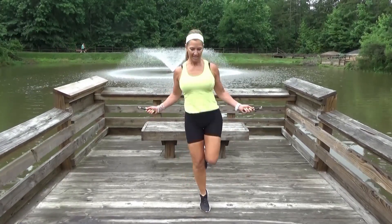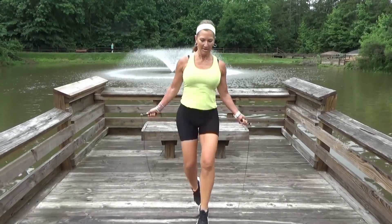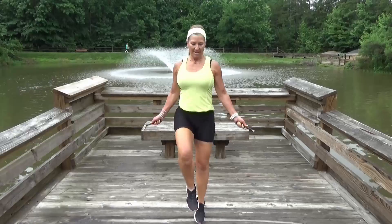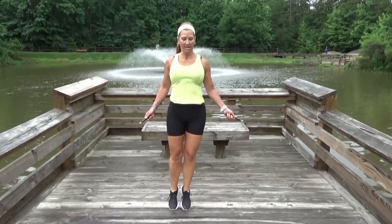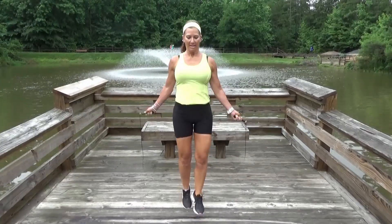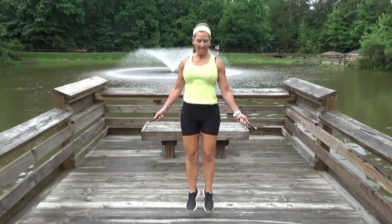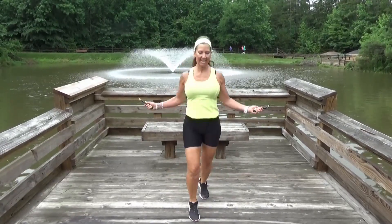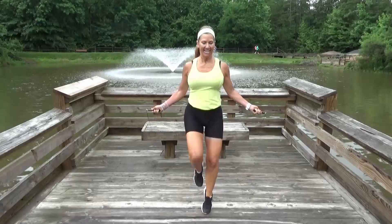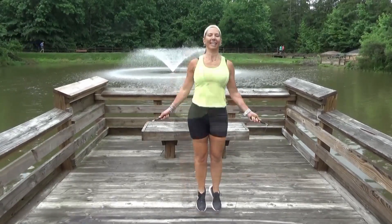Many benefits of jump rope include: it improves coordination by making you pay attention to what your feet are doing. Jump rope decreases foot and ankle injuries by increasing strength in the muscles surrounding your ankle joint and in your foot. Jumping rope burns more calories than jogging, and a jump rope is completely portable and fun. You can take it with you places.